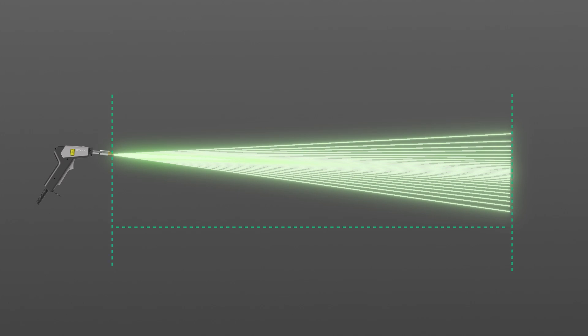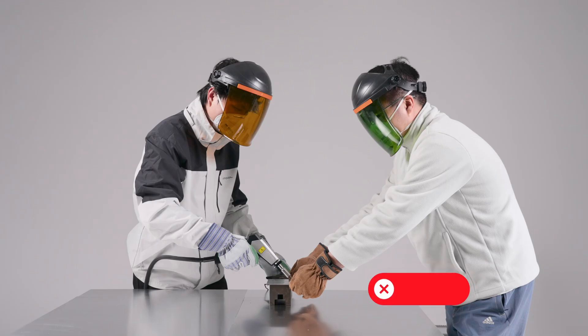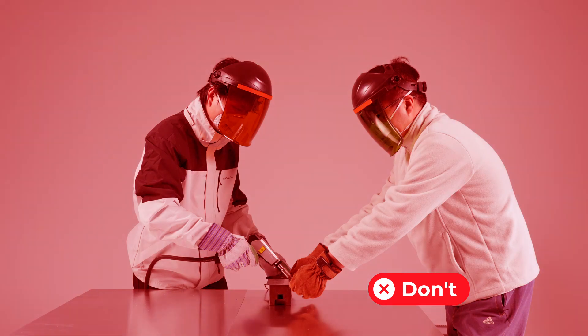The infrared laser beam will diverge from the focal point and create a cone of radiation. As the beam moves away from the focal point, its power density decreases. Even though the laser power is weakened as the beam gets farther from the welding head, it can still be high enough to cause harm to skin and eyes. Keep people away from the laser reflection zone. Never look into the laser outlet.